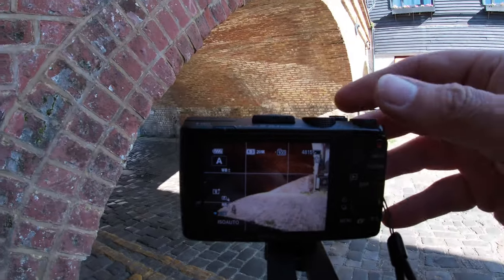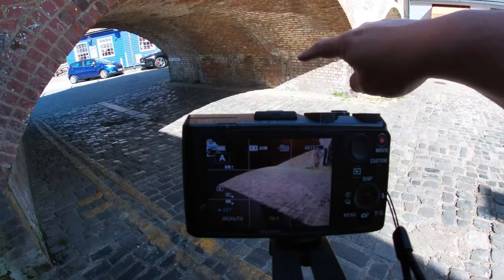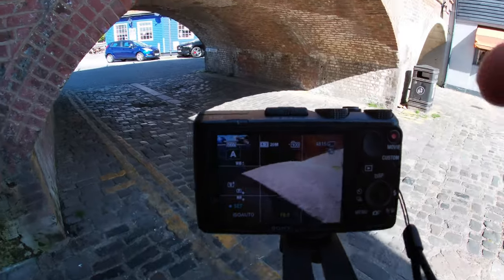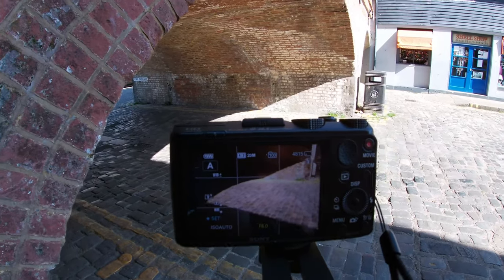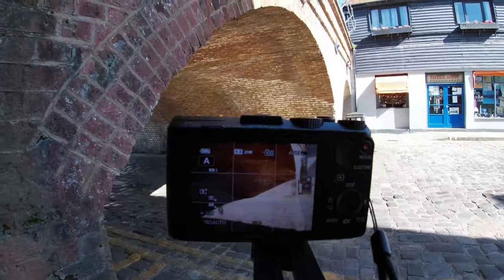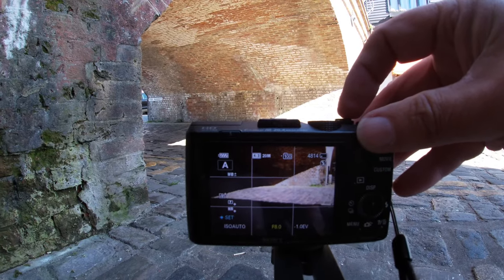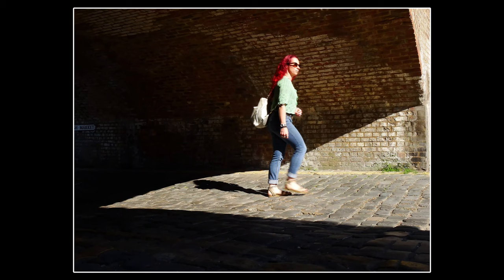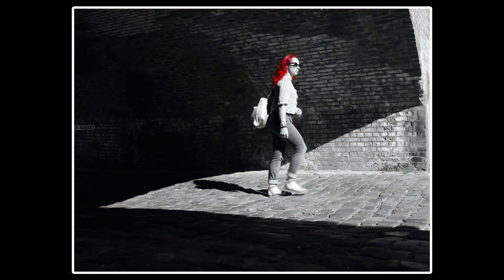I'm going to try and find somewhere with nice casting shadows and then sit and wait for someone to walk through. Just underneath the arch of this bridge I've got another triangle because of the arch and the sun. If I bring myself around here I can hide discreetly, and then when someone walks through, see if I can capture a shot. Getting down low — oh, I like that. There's someone coming now. Nice. Exactly what I wanted. And she had a lovely shock of red hair.